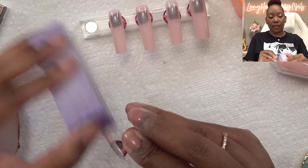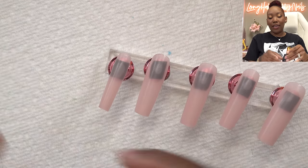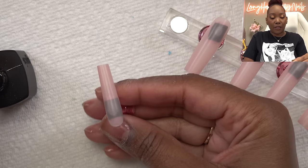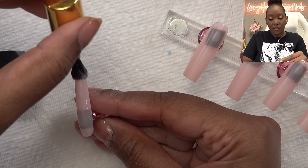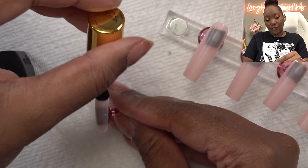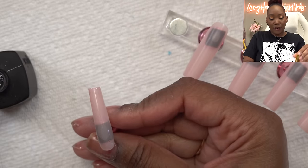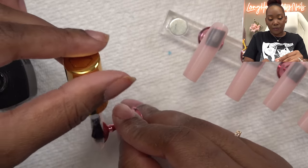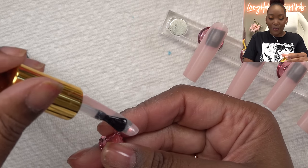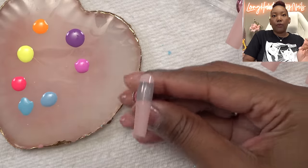Next I'm going in with some base coat - even though these are nail tips, it still makes the gel polish application smoother. We're just gonna paint a nice even base coat. I know some of you are wondering why I paint like this instead of downward strokes - that's because since I taught myself how to do my nails, this is how I'm able to do it and it's more comfortable for me. It doesn't matter how you do it as long as it gets done.